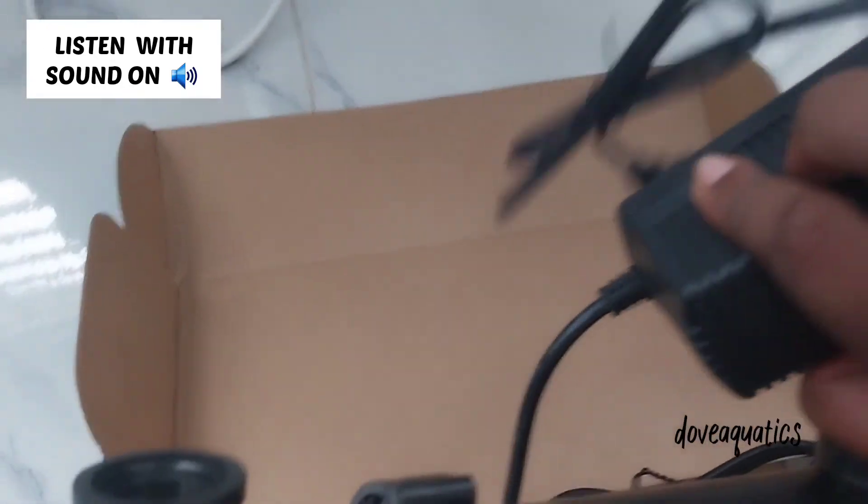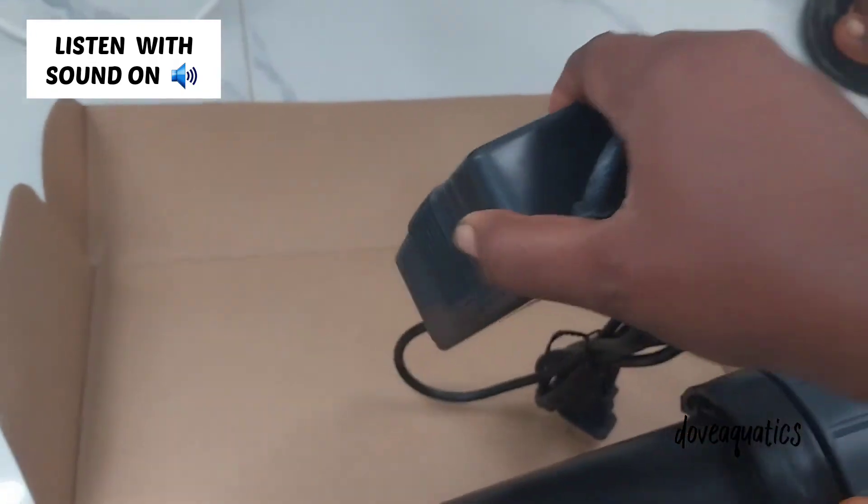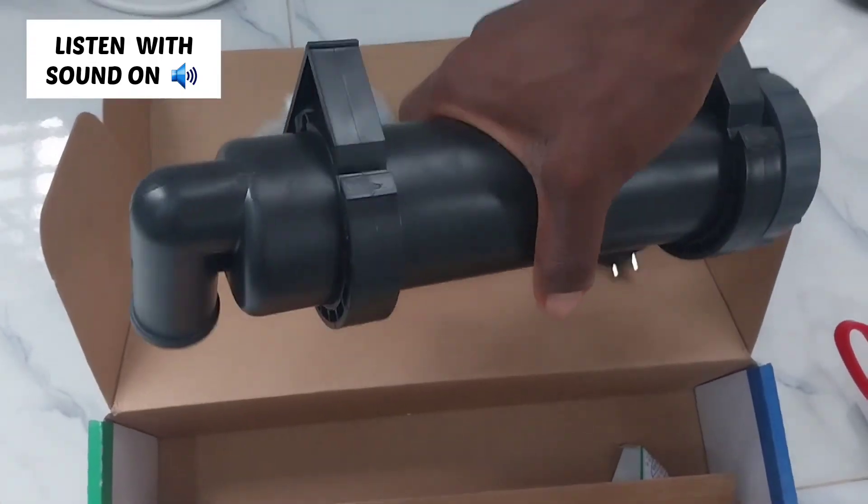Water goes in, it's treated with the UV light, and then comes out. That's the adapter there for the accessory. So that's how it looks and that's how it's used.